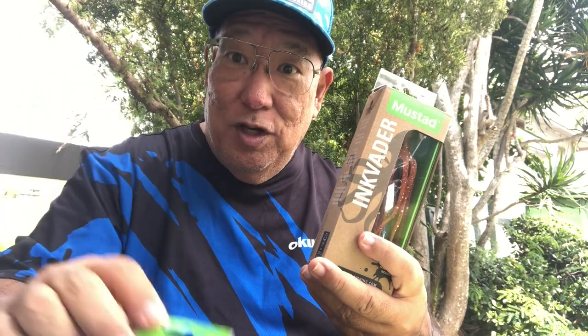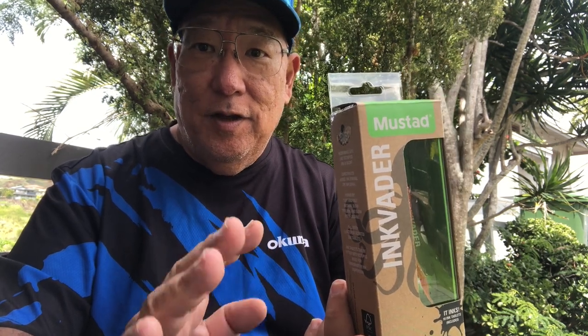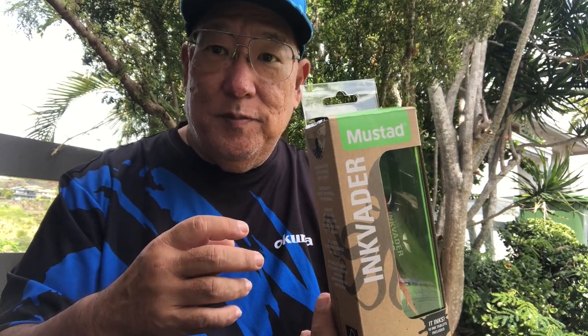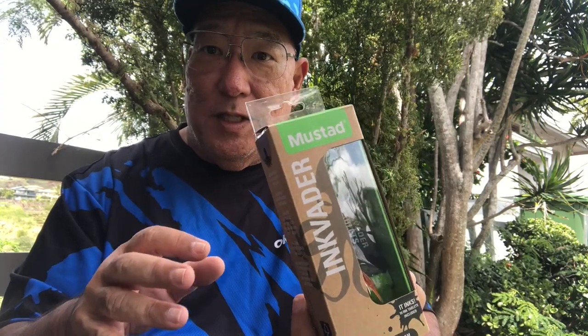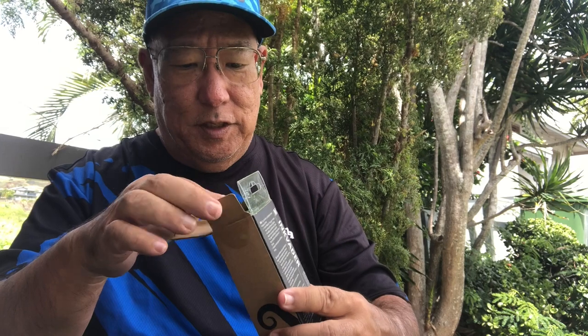I'm going to dissect this one just to show you what I got. I have one style here out of the nine styles, and I got four units — two of the 60 grams and two of the 80 grams. I'm getting the whole assortment, but this is the first shipment that came in.